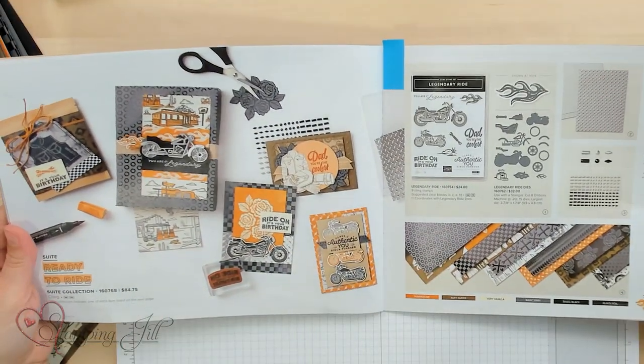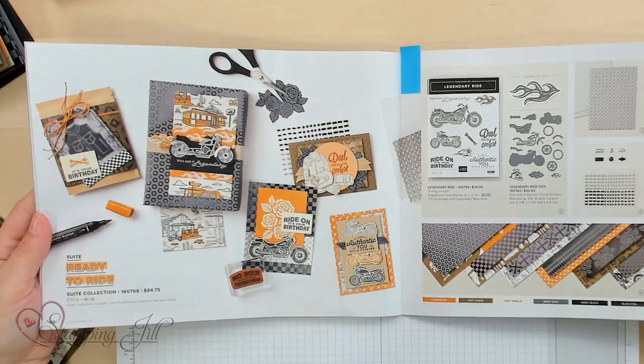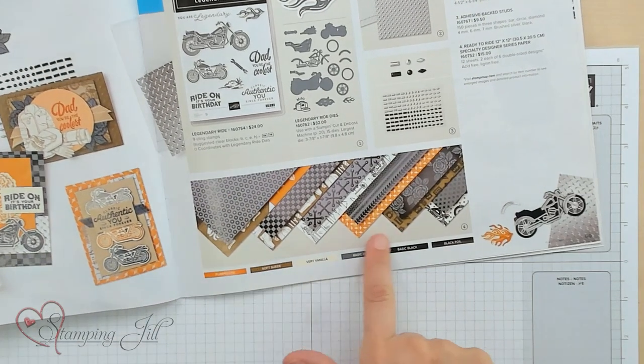This suite is in our mini catalog that is available through April of 2023. It is perfect for masculine cards, which I know everybody is always looking for masculine card ideas and simple masculine card ideas. My favorite feature of this suite is the Ready to Ride 12x12 Designer Series Paper.